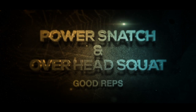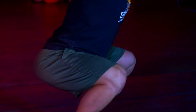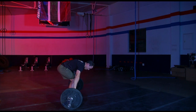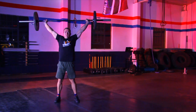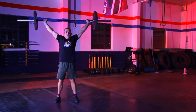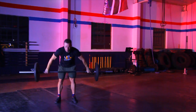Power snatch and overhead squat — good reps. Each rep starts with the weight on the floor. Each power snatch will be one continuous movement, receiving the bar overhead with arms locked out — no full depth squat is required. The overhead squat is then performed, squatting below parallel. Each rep finishes with knees and hips fully extended and the bar held overhead with arms fully locked out under control.